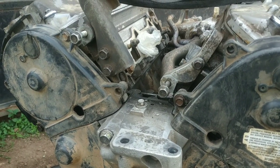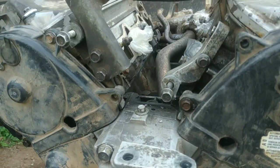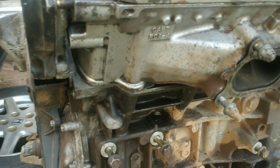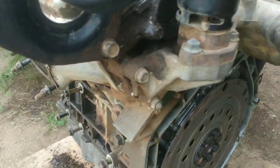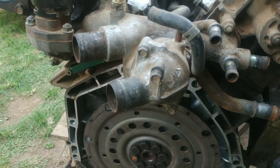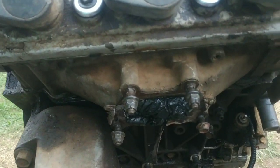Obviously someone has been here before and hacked up a lot of things — many of the timing cover bolts were missing, lots of them. I'll see if I can get replacements for those. I also need to do some more cleaning because everything is really dusty and covered in mud. But all in all the seal replacement went good. After doing some more cleaning, the engine is ready to go back into the vehicle. So with that, we'll come to the end of this video.